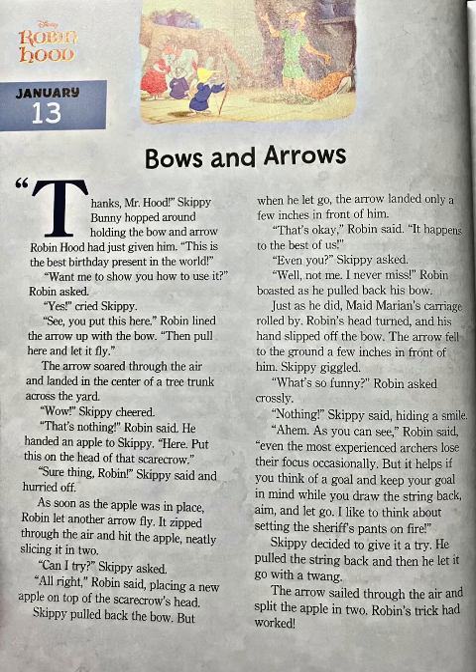"See, you put this here." Robin lined the arrow up with the bow, then pulled back and let it fly. The arrow soared through the air and landed in the center of a tree trunk across the yard. "Wow!" Skippy cheered. "That's nothing," Robin said.